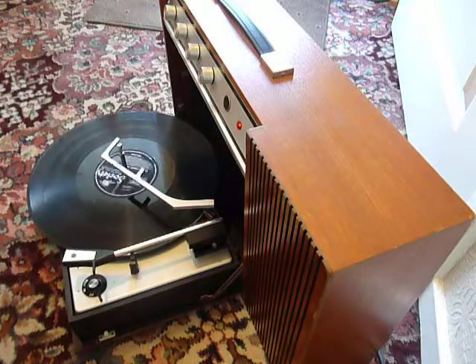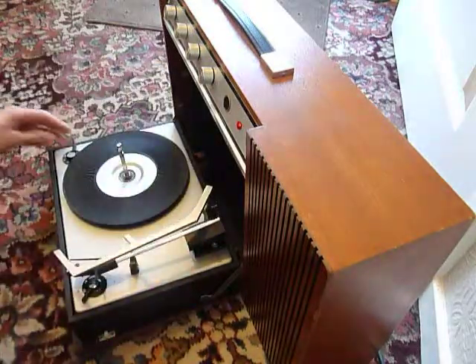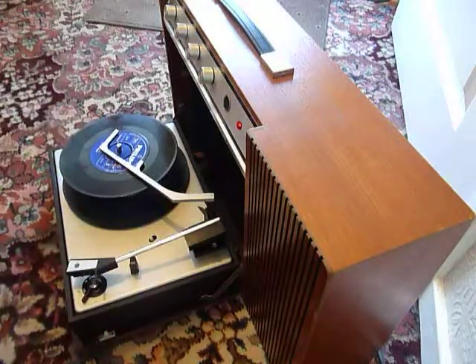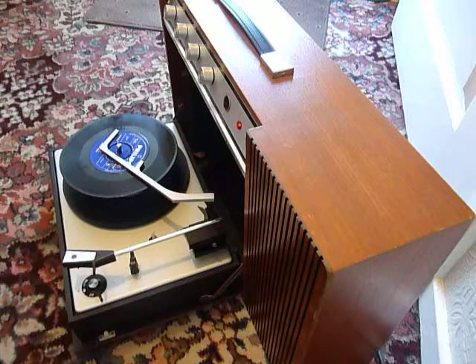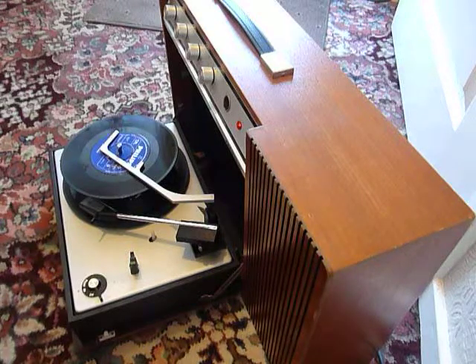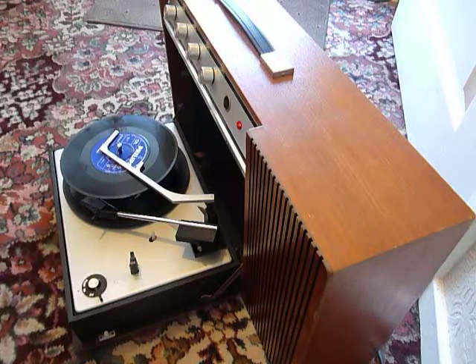I'll just demonstrate with a couple of 45s as well. When you stack 45s just pop them on the spindle edge and to set the 7 inch size just flick the switch up there and then select on. And if you want to skip to the next record just flick the right hand control knob all the way around again.